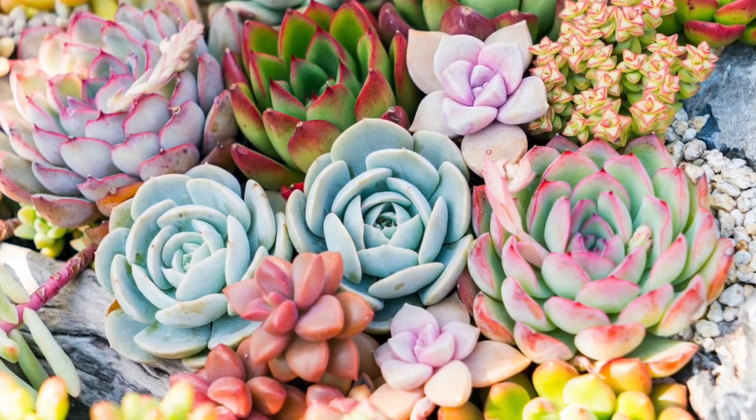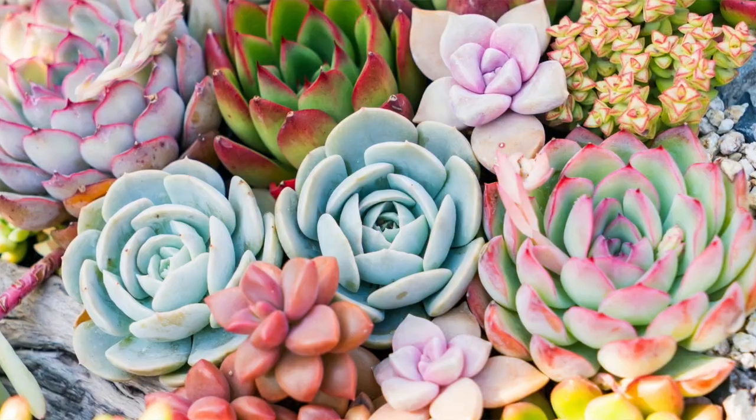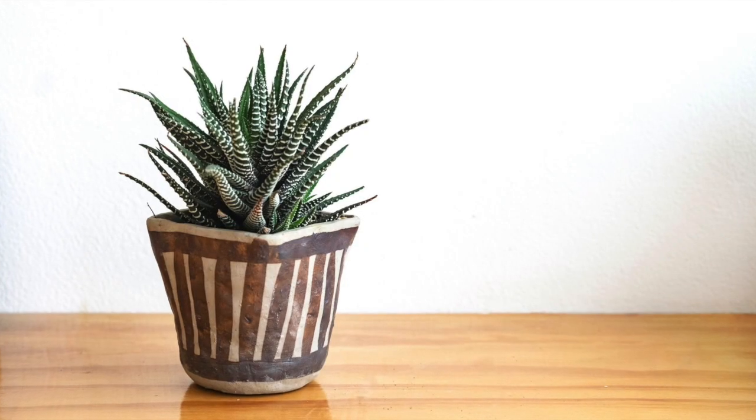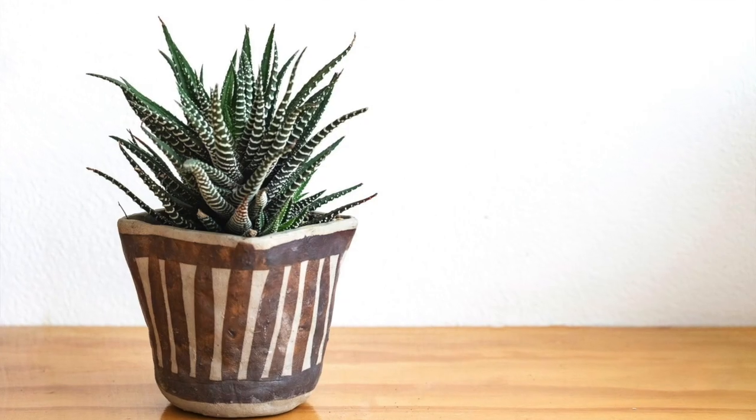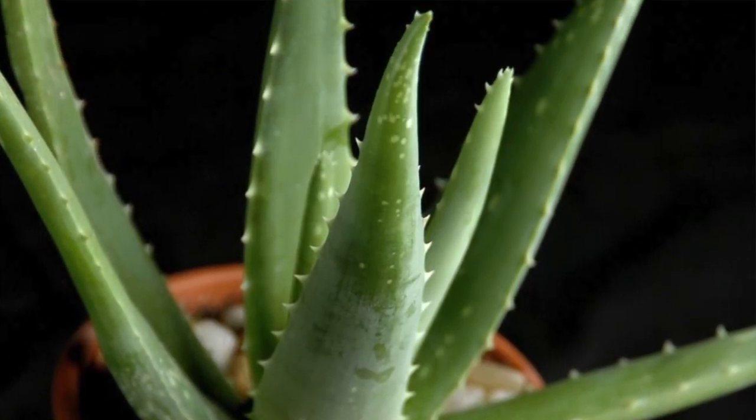What's fun about succulents is that they contain thick, squishy, watery stems. Sometimes it could be in the root system, but there are a lot of different colors of succulents. There are also different types — some have more upright growth habits like zebra plants and aloe, or you can have some that kind of trail.